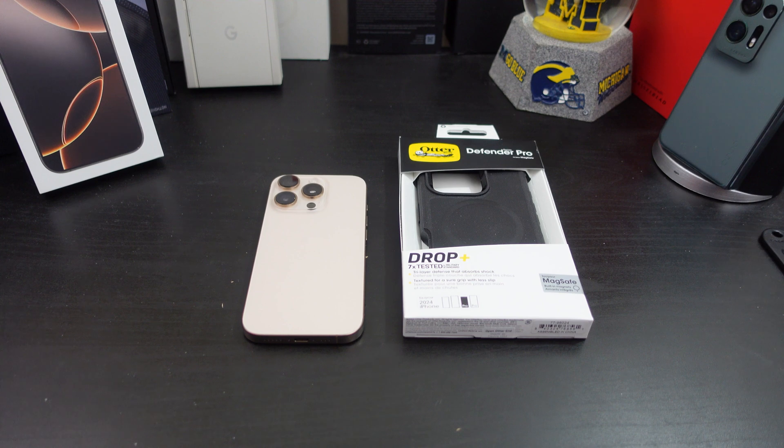I'm back with another video. Today I will be reviewing the OtterBox Defender Pro series case with MagSafe for your iPhone 16 Pro. I need to give a shout out to OtterBox who sent this case out to me for a review. You can get this from Amazon and also their website, and I will have the links for both.